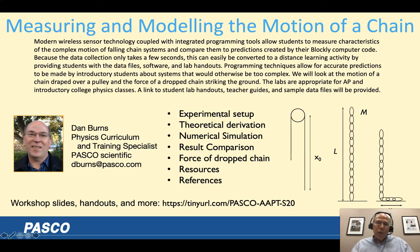This is my agenda. We're going to focus on the motion of a chain draped over a pulley. We will look at the experimental setup, theoretical derivation, numerical simulation, and compare the results. A separate problem is dropping that chain and measuring the force on a force sensor. All my resources, including these slides, are at tinyurl pasco.aapt-s20.